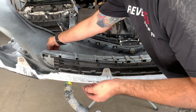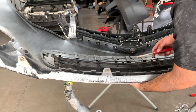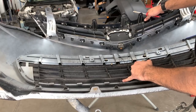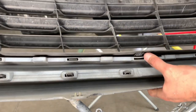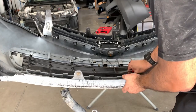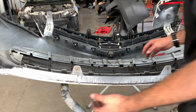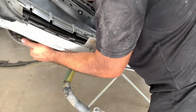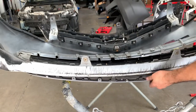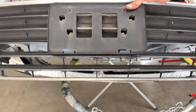I'm putting the screws in my right pocket. Someone already installed this incorrectly before — look, this tab isn't even seated properly. As soon as you get a couple tabs off, if the previous person didn't put it on correctly, it'll just pop right off. That is the lower grille with the license plate logo piece.